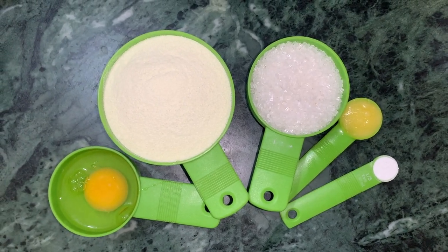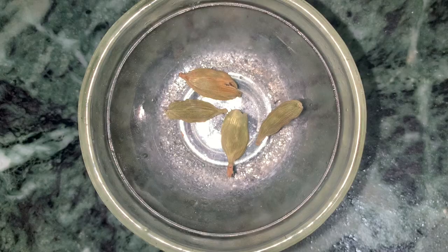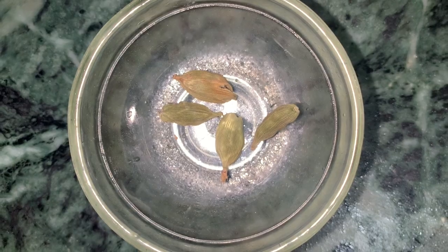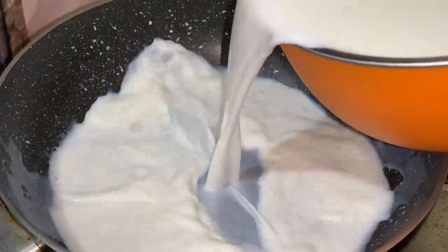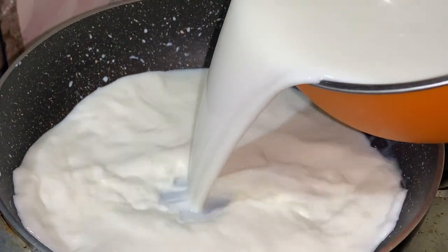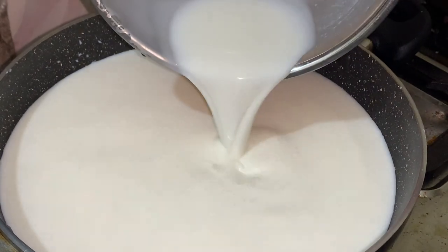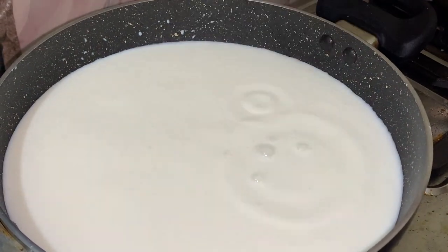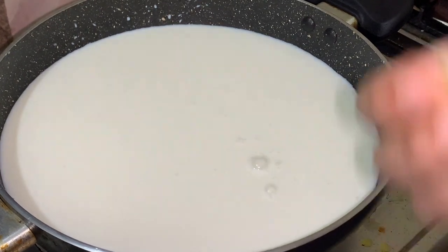1 liter of dough, and I will also use oil.